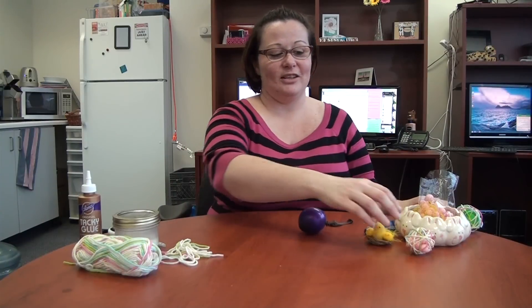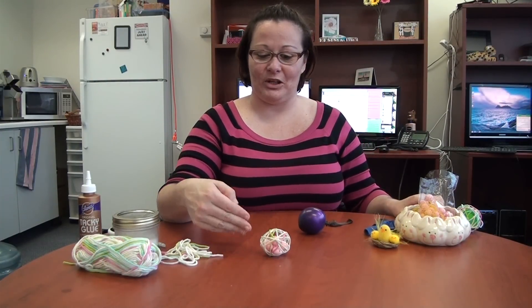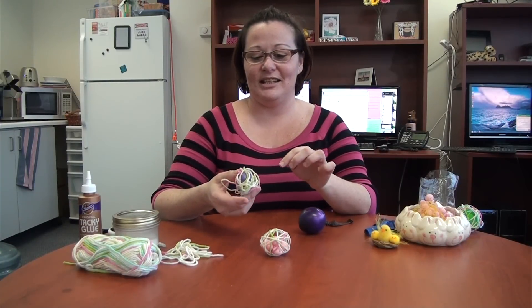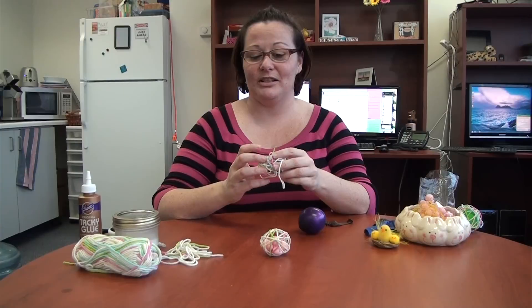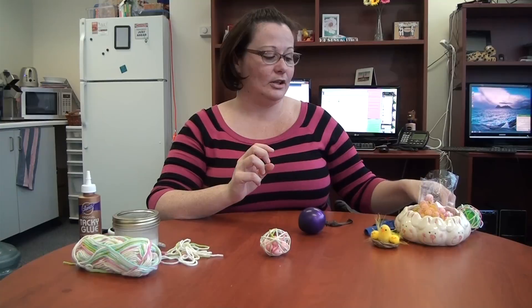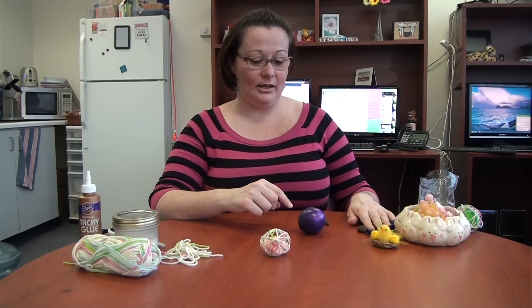This is actually the third egg I tried to make, and it turned out pretty cute. The first one I tried to make is this one, and as you can see I didn't tie the balloon tight enough — this is what will happen: it'll collapse upon itself and it won't work. So make sure that you double tie the balloon; that's why I do that.